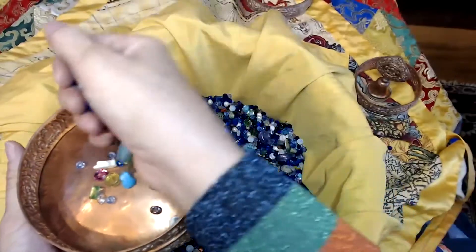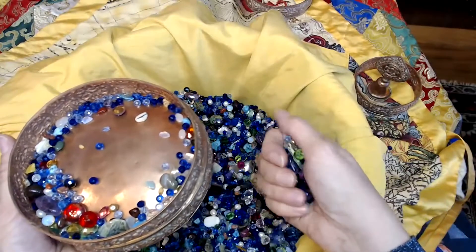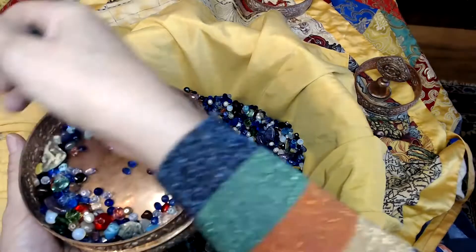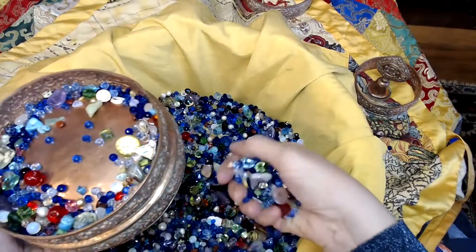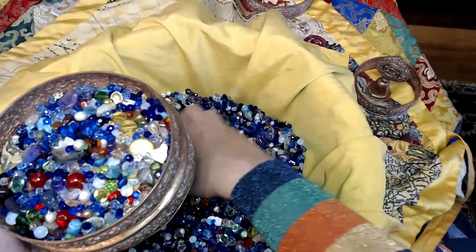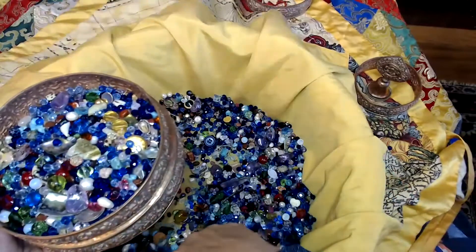On Vajra Bhumi Ahom — the Vajra ground. On Vajra Rekha Ahom — the Vajra fence. Mount Meru in the centre of the universe — Ria Gyalpo Riram. And the four continents.